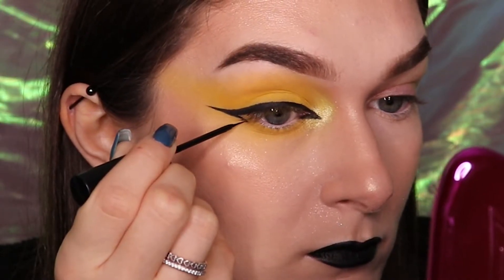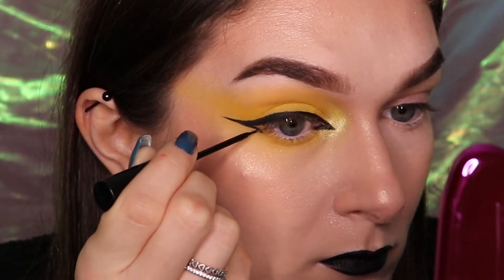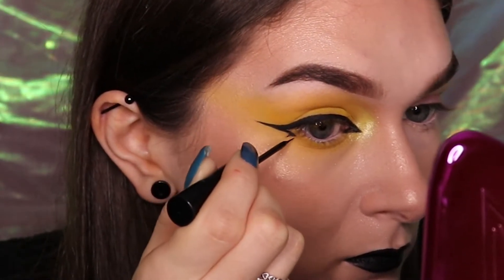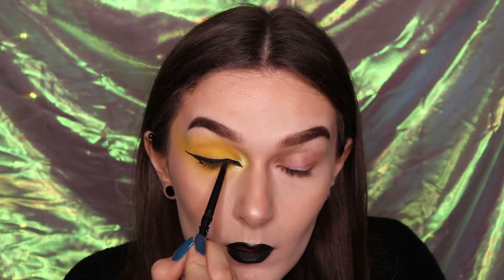From the end of that line, draw a small line downwards to create a faux lash effect. I only created one line, however you can do multiple to give a fuller lash effect. Apply a black pencil liner to your upper lash line and then curl your lashes.